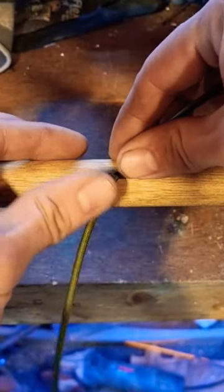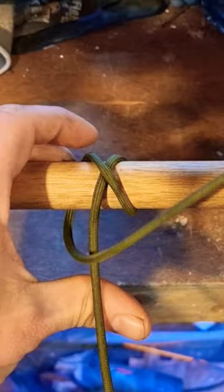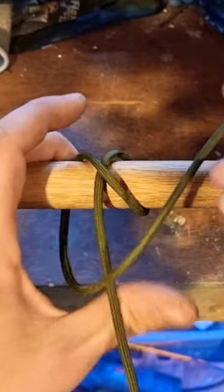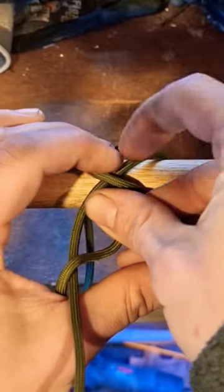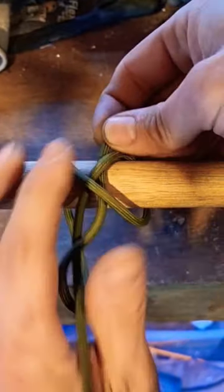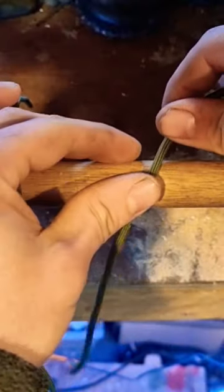So, constrictor knot: start diagonally, make an X, bring your end over the top of the start of your strand, underneath your X, pull that through — that's the constrictor knot, a very useful knot.